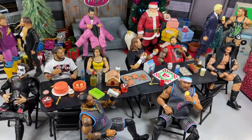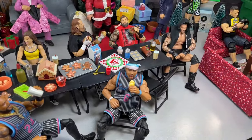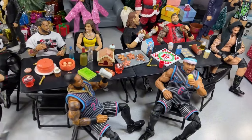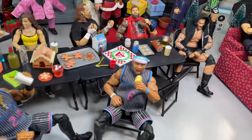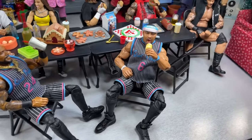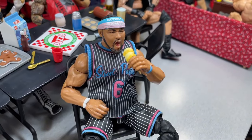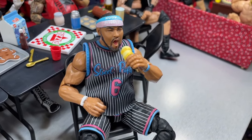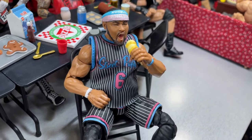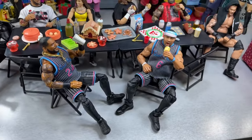I did want to have kind of a throwback vibe — like you're sitting at the lunch table with your friends. So you have this one long table with a bunch of superstars surrounding it, chatting it up, having a good time at the Christmas party — that was kind of my vision for this one. At the front of the table we do have Montez Ford sipping on a milkshake, and then Angelo Dawkins diving into his ice cream right here — he's got his waffle cone and he is about to devour that. Both of the Street Profits are up front of our table.